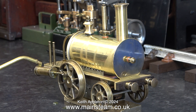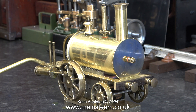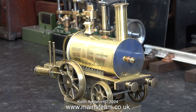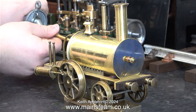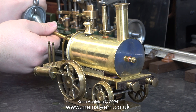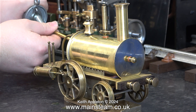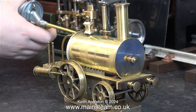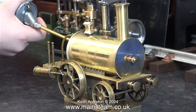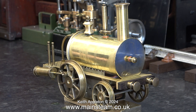Now it's lubrication time and it's dribbling already. You need to lubricate every moving part except the front axle bearings, because they are currently doing nothing. Eventually the lubrication sequence was complete. We're using bearing oil, not steam oil — the very thick superheater steam oil is not really suitable for very small steam toys.